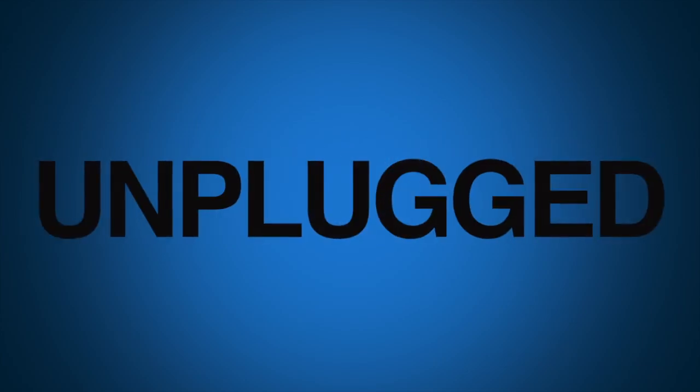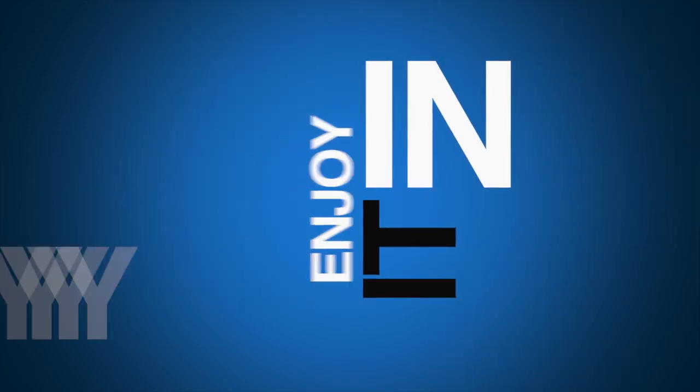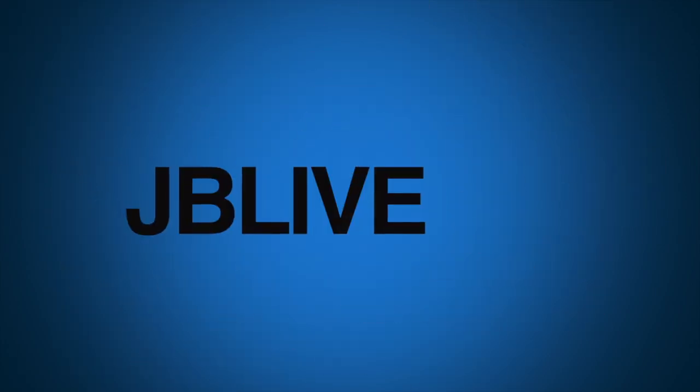Welcome to Linux Unplugged, Jupiter Broadcasting's longest-running Linux talk show. My name is Chris. My name is Wes. Welcome to the flagship Linux program on the Jupiter Broadcasting board.